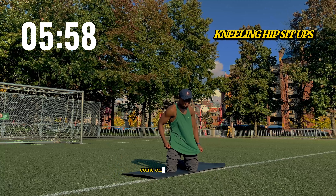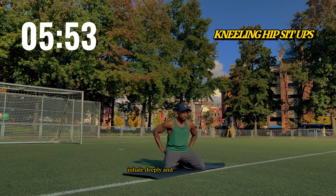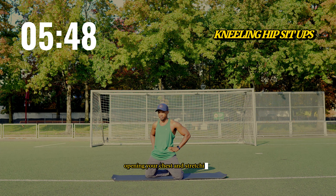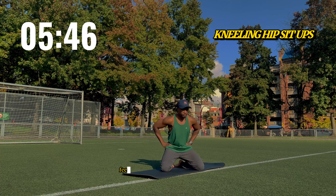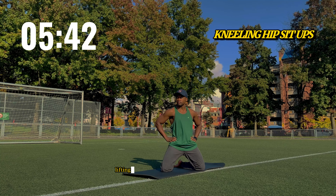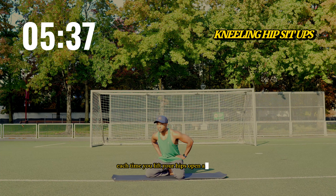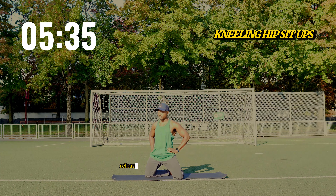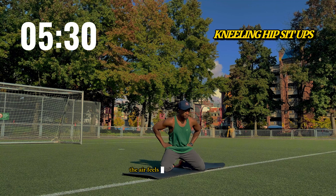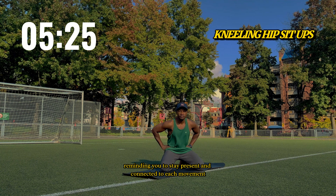Come onto your knees, sitting back on your heels. Inhale deeply, and as you exhale, lift your hips forward, opening your chest and stretching through your hips. Feel the gentle pull as your body opens, lifting toward the soft light of the evening. Each time you lift, your hips open a little more, releasing the tightness from sitting or standing all day. The air feels fresh on your skin, reminding you to stay present and connected to each movement.